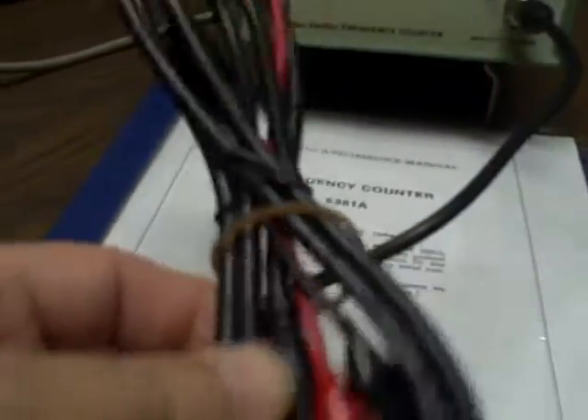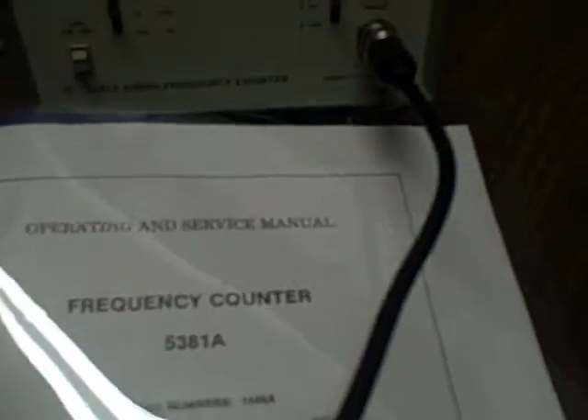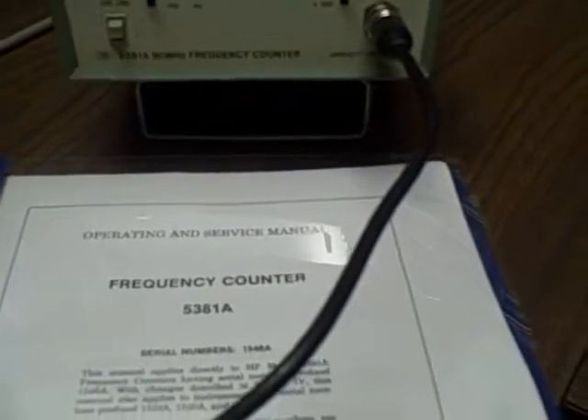As usual, we'll provide a brand new set of coax gator clip leads, which is my favorite general-purpose lead. And we have the operating and service manual for this counter, which contains the theory, calibration, repair, service documentation, schematics, parts lists — everything. So you'll be in good shape. Happy bidding.